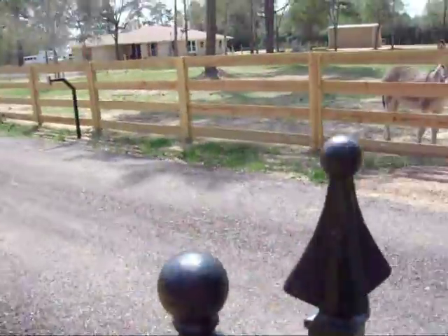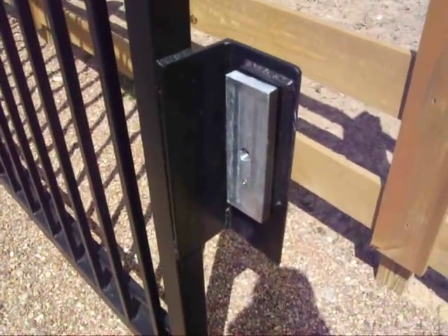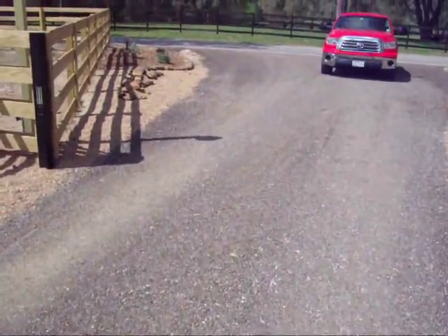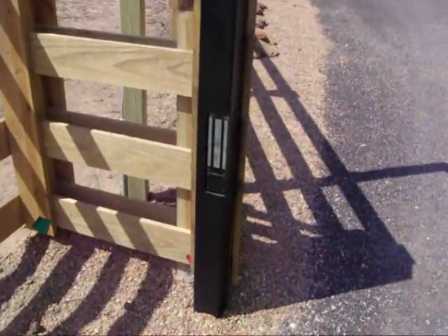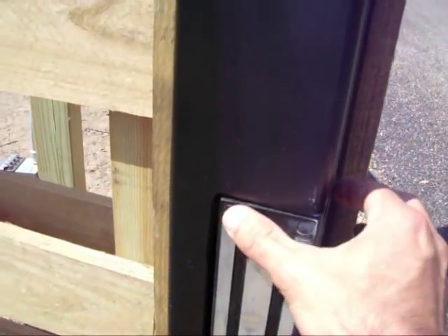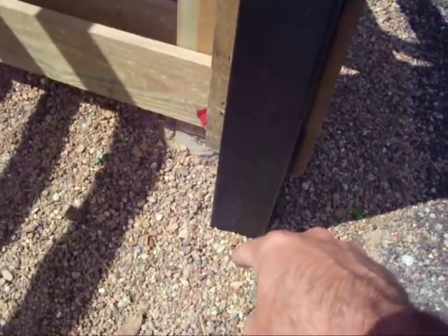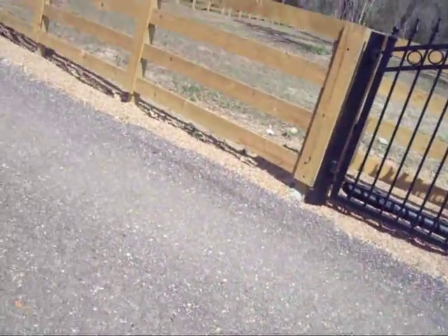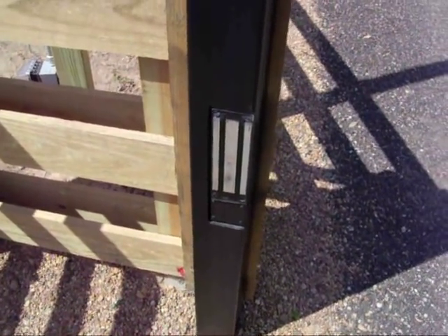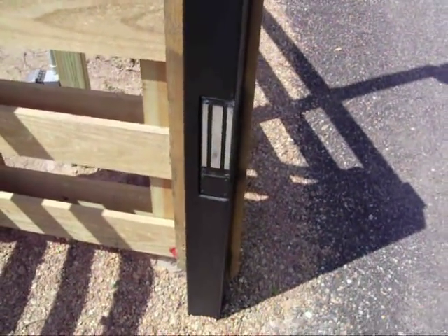Great gate operators — I really like them, I've had no problems with them. This right here is the strike for the magnetic lock. Here's the mag lock, which we actually cut into the post. We cut this corner of the post out and we weld this in there. All the wires go straight down in the ground and then back over to the gate operator. So if you were wanting to break in, you couldn't get to it because the wires are all hidden in this post and underground.